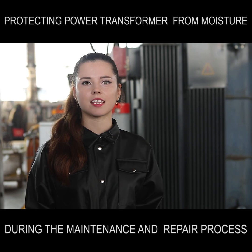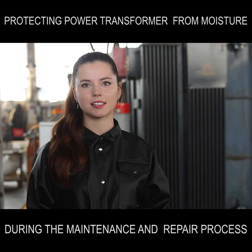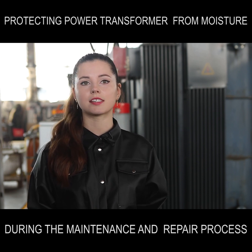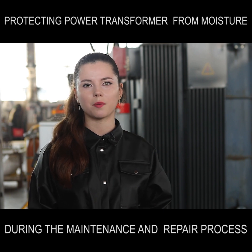GlobeCore manufactures a simple and easy-to-use innovative solution. If you would like to receive more tips and advice on the maintenance process to extend the life of your transformer, sign up for our group and follow our updates.